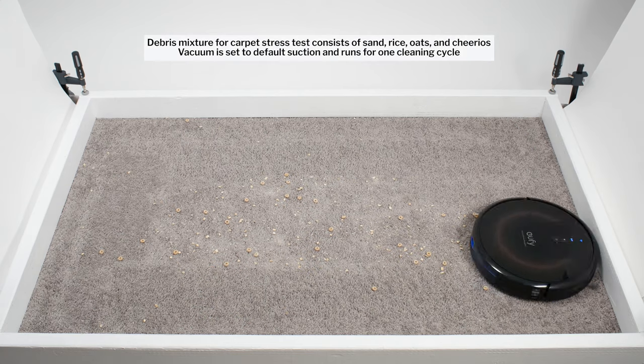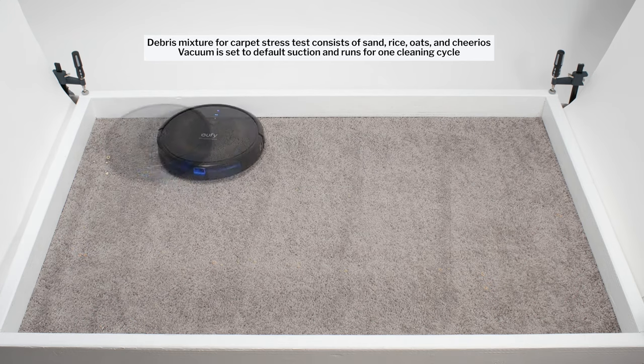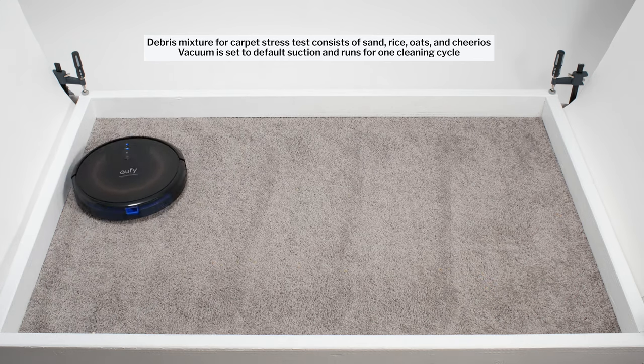In addition, it's programmed to make multiple passes over any particular area during a cleaning run, and so it was able to clean up well in this test over time.